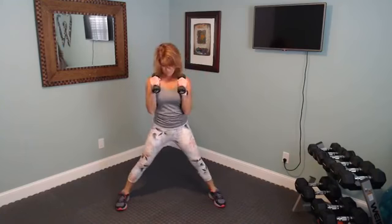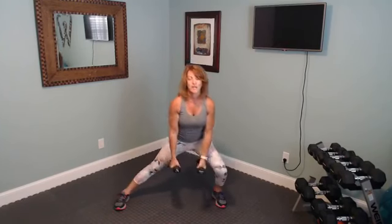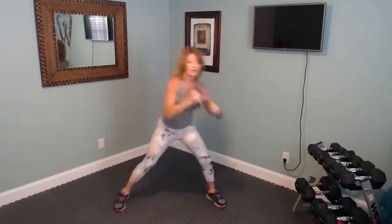Both toes are pointed forward. Keep it going — five, four, three, two, and last one, squeeze it up.